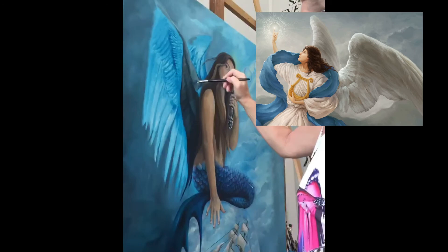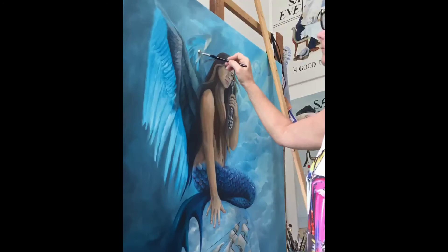Moving into the angel wings now. I looked at many pictures of Renaissance angels painted by the old masters to get a feel for how I wanted to paint my angel wings. I was very happy with how they turned out.